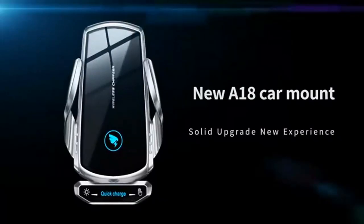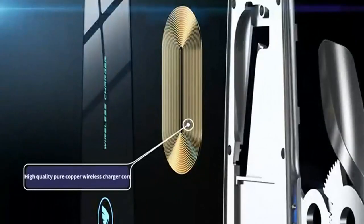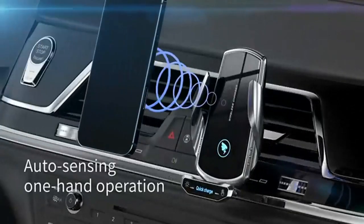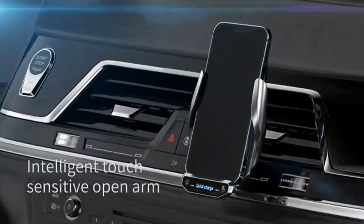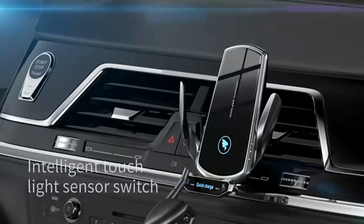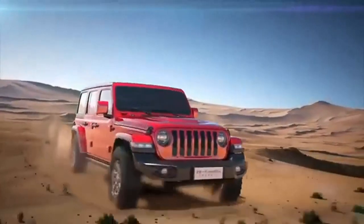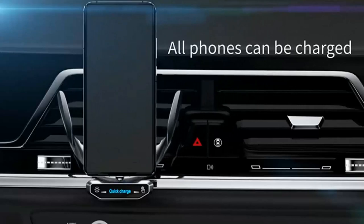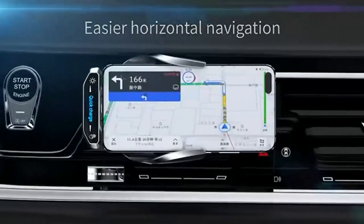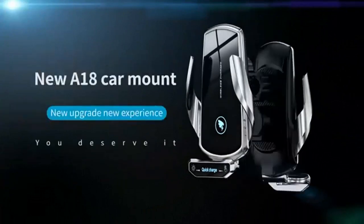Wireless Car Charger — efficient and precise wireless charging experience. Fast and accurate wireless charging: it intelligently adjusts your phone to the optimal charging position for maximum efficiency. Auto clamping: say goodbye to manual adjustments — the charger securely holds your phone in place as soon as you place it in the mount. The 360° rotating feature allows for easy GPS navigation and ensures a safe and comfortable viewing angle. The strong clip and innovative rubber grip provide a stable hold, preventing any accidental slips or falls. Can be mounted on windshield, dashboard, or air outlet clip.